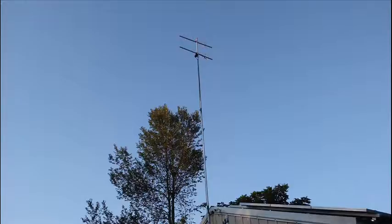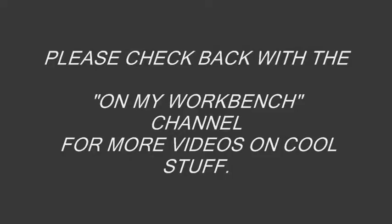These new antennas will use square aluminum tubing for the boom and solid round rods for the elements. Please check back for part 2 of the DIY antenna project and more videos on the On My Workbench channel.